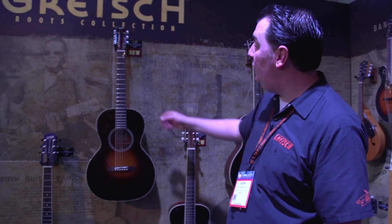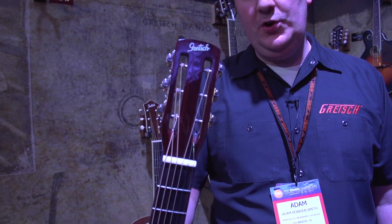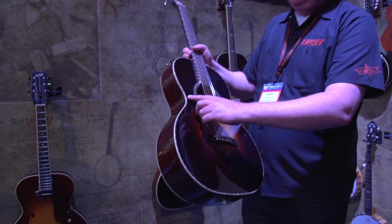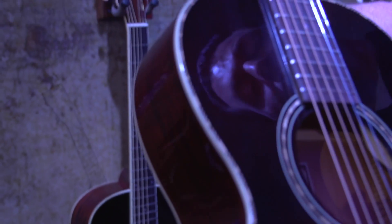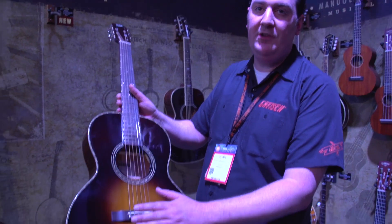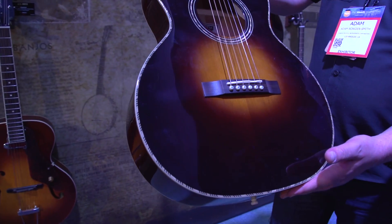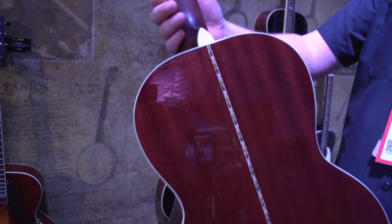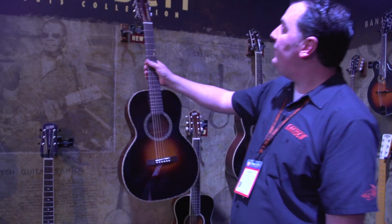The next one up is the Style 2. Here we've gone with the slotted headstock because it's cool — we love the slotted headstock — and it's a little bit more upmarket as well. The herringbone pattern around the edge and around the sound hole. All these guitars are 12 frets to the body, which is very authentic to the era, but also it pushes the bridge back a little bit further and makes the top a little bit more resonant — you get a lot of volume, a lot of full sound. Again the Appalachian Cloudburst finish, solid spruce top, laminate mahogany back and sides, nice marquetry down the middle. We've also done a satin back of the neck just for ultimate playability — very comfortable to play.